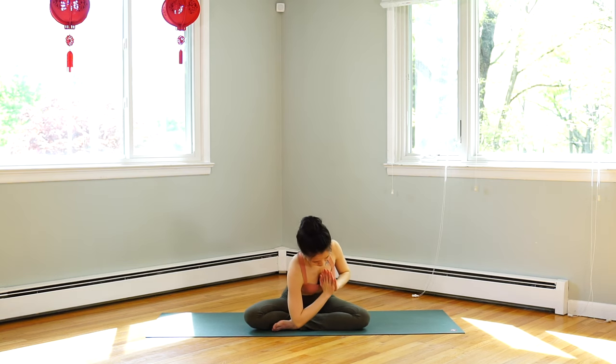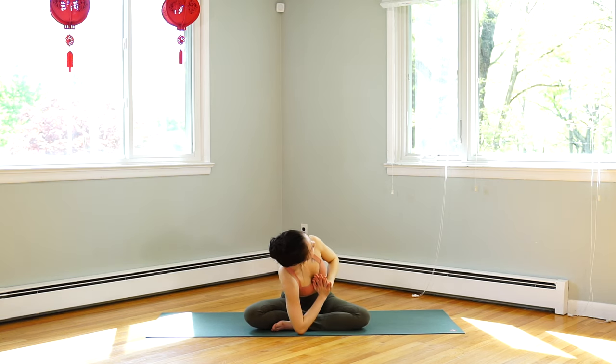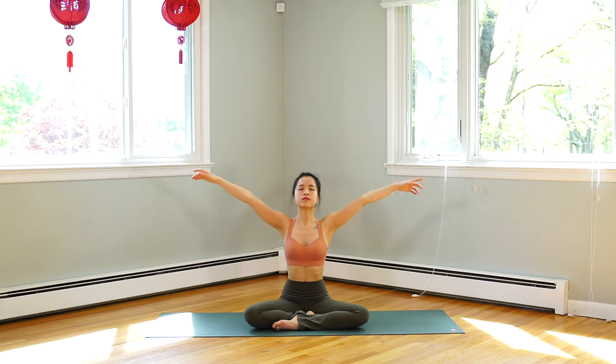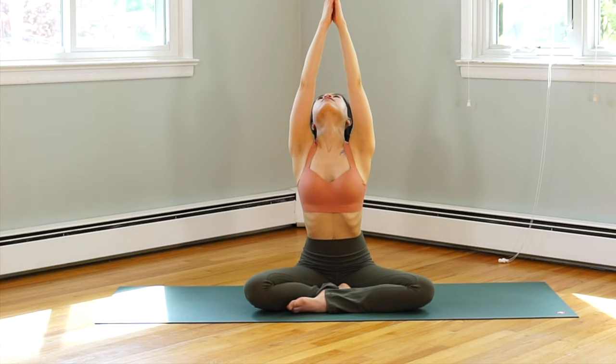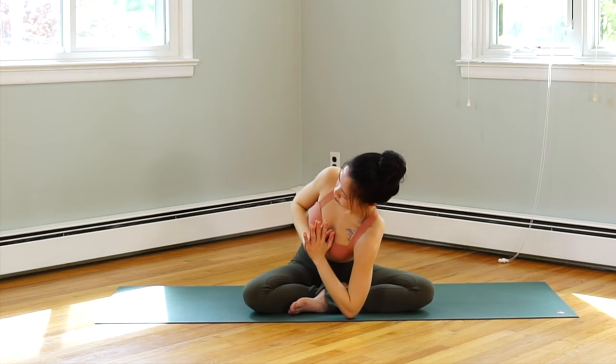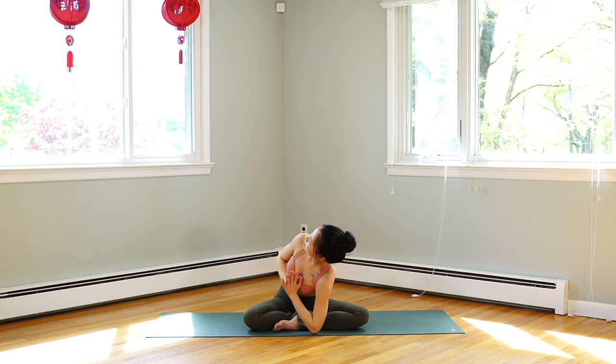Exhale, left elbow to the middle of the body — if possible, touch the floor. Look over your right shoulder. Inhale, hands up. Exhale, we change sides — right elbow down in the middle of the body. You can place a block under your elbow here. Look at the ceiling.